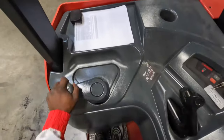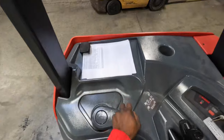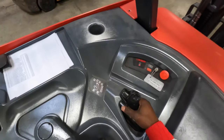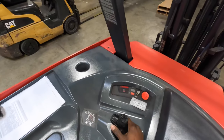This right here is my control — this is like my steering wheel. It takes me left, it takes me right. This right here looks like a controller, which is your joystick. This joystick is going to take you forward and back, and it's going to take the forks up and down, side to side, tilt up, tilt down.